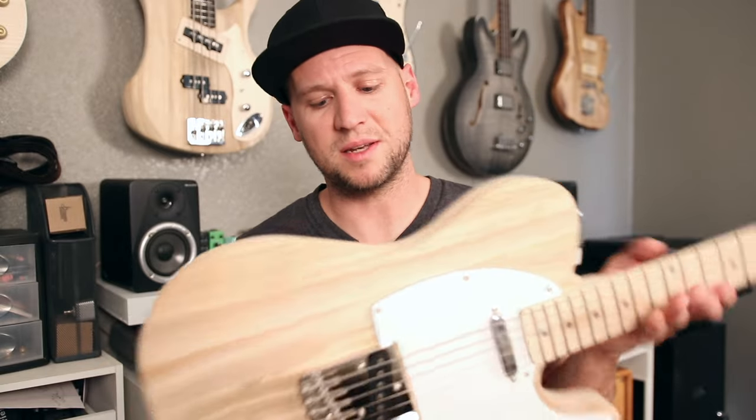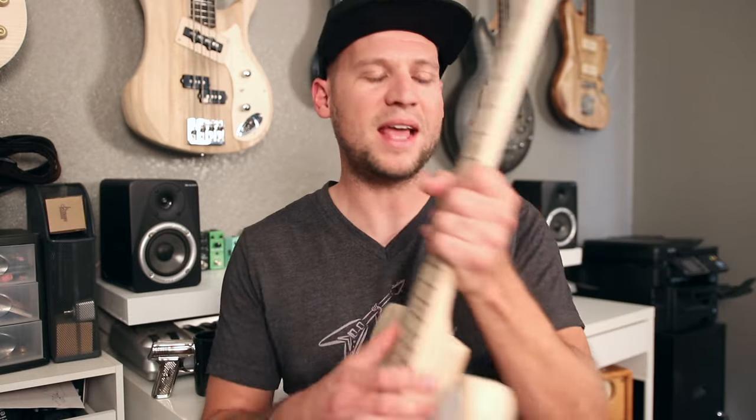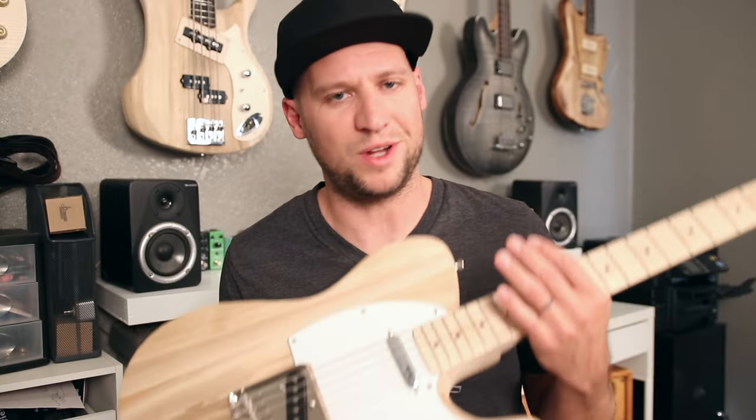Despite all those criticisms, this baloney wood body is absolutely beautiful — I love the wood grain and how lightweight it is. The neck has a nice slim C profile. It balances really nicely, and when you build this kit it does feel really good in the hands.